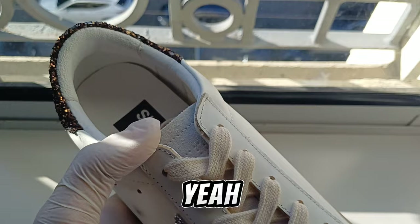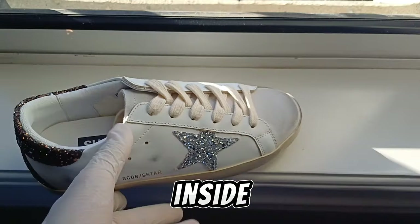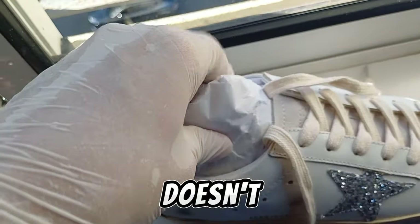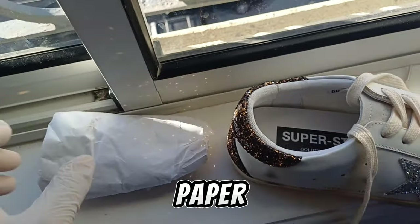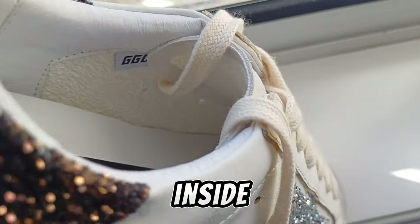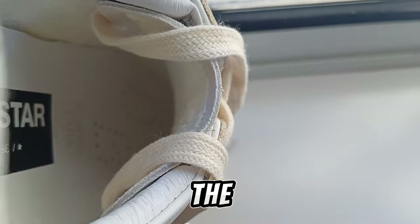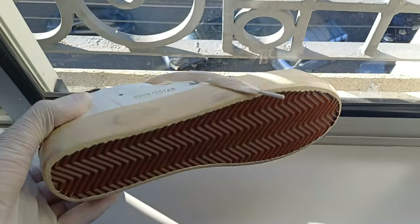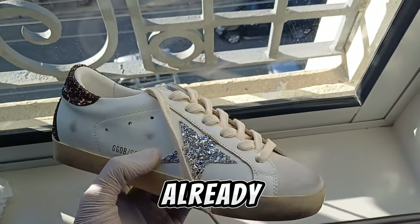The inside comes with paper so the shoe doesn't fold. You can see the inside says GGDB right there, just like the paper too. The size is on the inside right there — very good quality shoe.